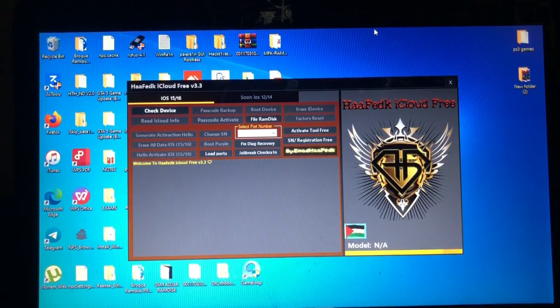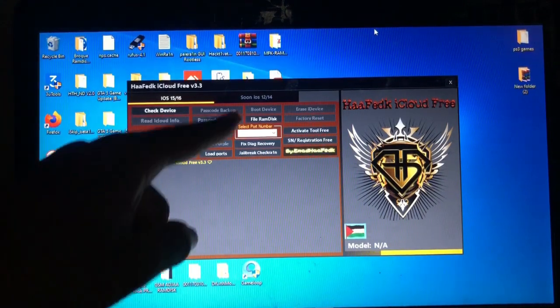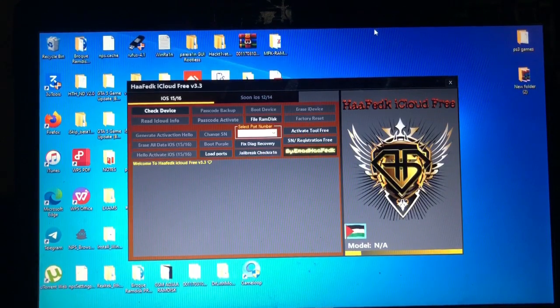As for now it only supports iOS 15 to iOS 16.6. Soon, as you can see from the screen over there, it will start supporting iOS 12 to iOS 14. Currently my device is on iOS 16.7.3 which is not supported by this tool — I tried it and it didn't work. But don't worry, as always I always deliver. Keep watching because there is a very crucial step about this tool that you will need to know, which I will tell you later in this video.